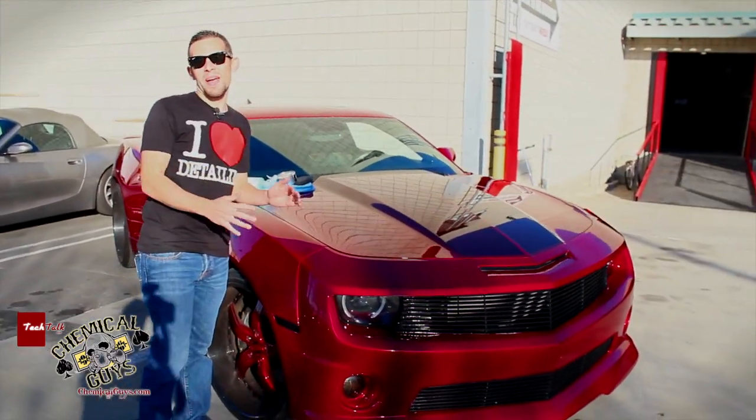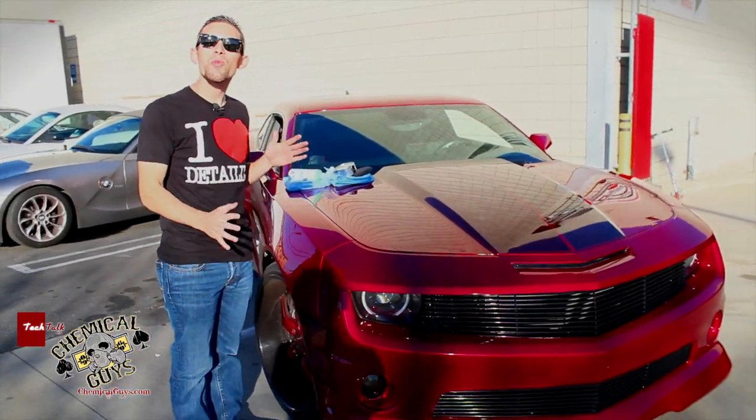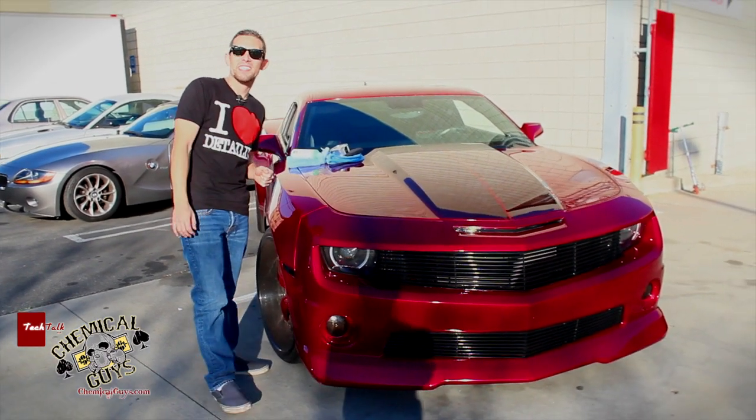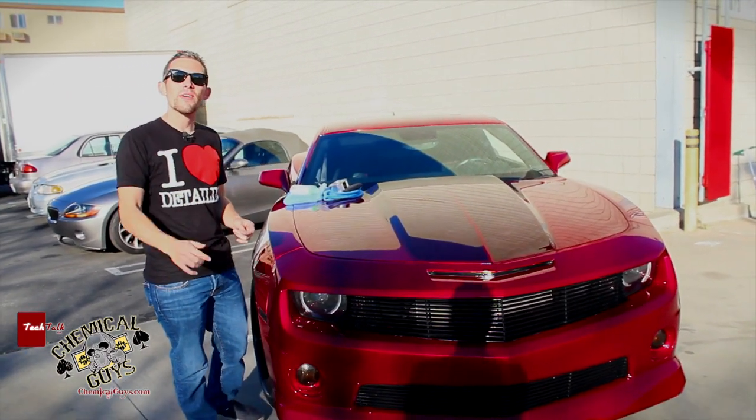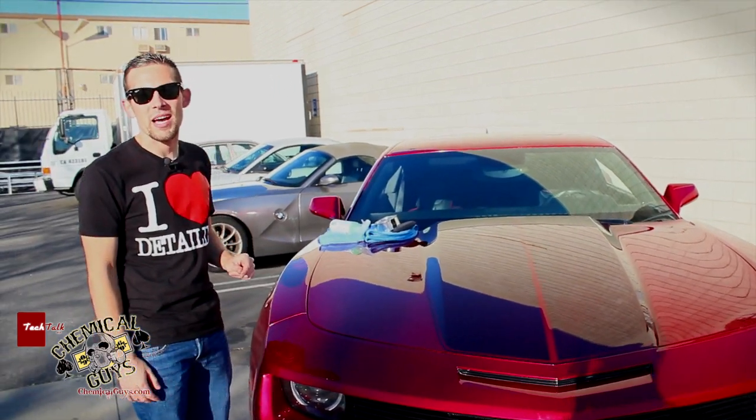Check out this wide body Camaro — you don't see any of these every day. It has a custom pearl paint job which really makes the car stand out in the sun. That's why we're out here in this California sunlight, so you can see this beautiful red color on this awesome bow tie car.